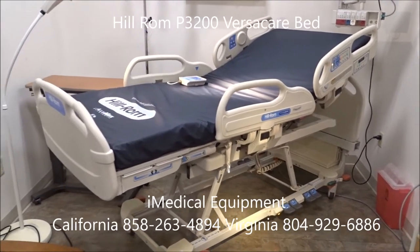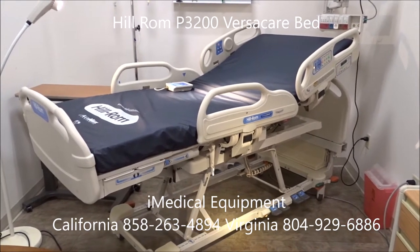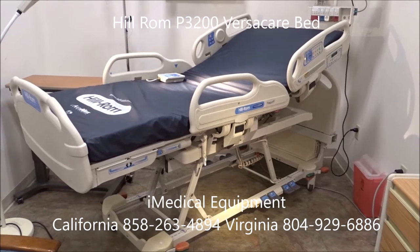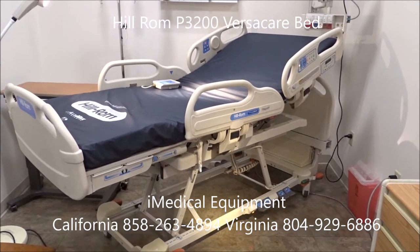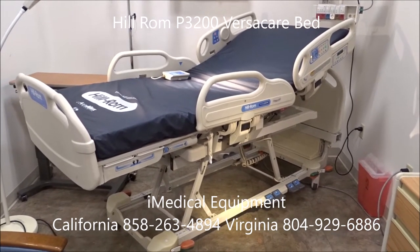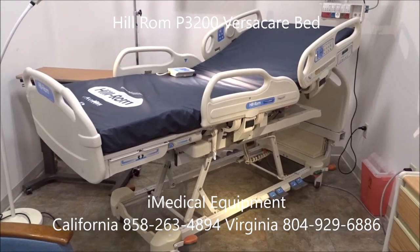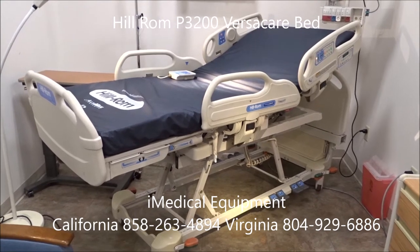We're at iMedical Equipment and Service, looking at the Hillrom P3200 VersaCare Hospital Bed. This is my favorite hospital bed that I sell. I would consider this to be one of the best hospital beds you can buy in the United States. It's based on the level of care that the patient needs, but this bed does a phenomenal job.